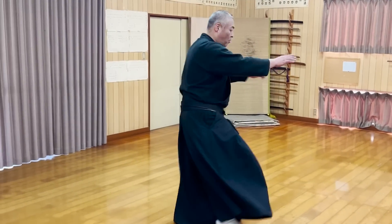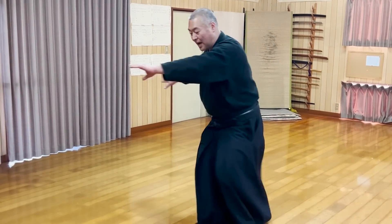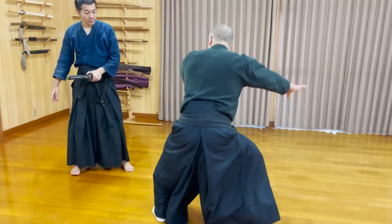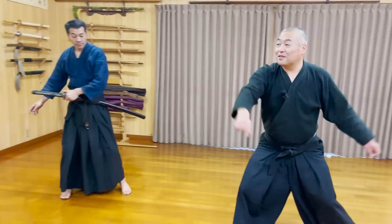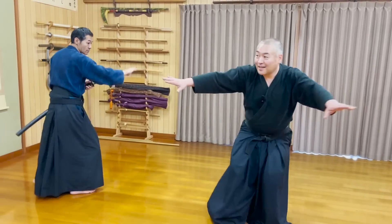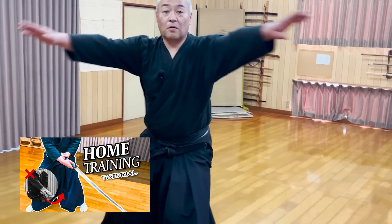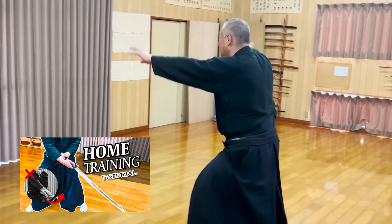The first turn is for you to dodge an attack with your back, and the second half spin is for you to take his katana. In order for this spin dodge to work, you need to train to keep your knees loose so that your body will turn easily. This is another technique where basic kenjutsu training will be put to good use.